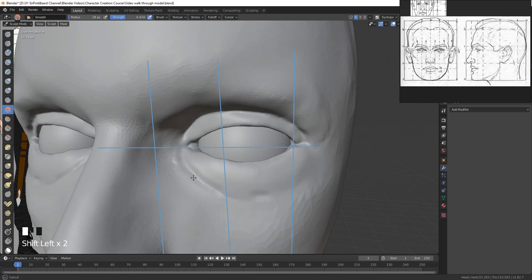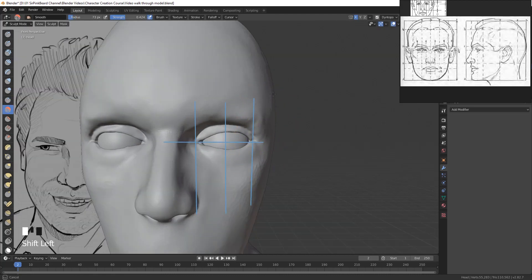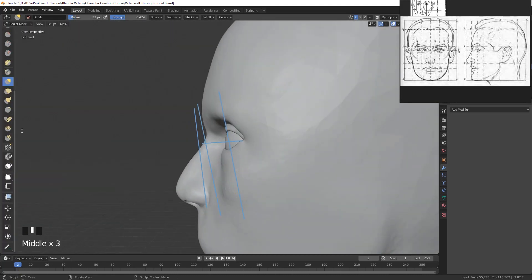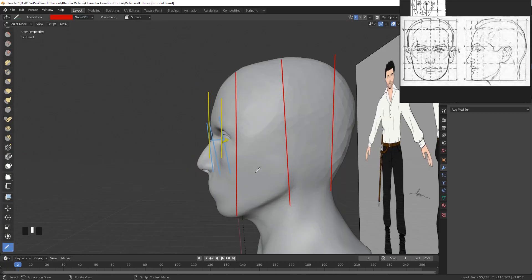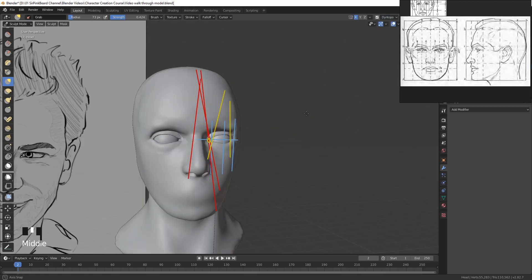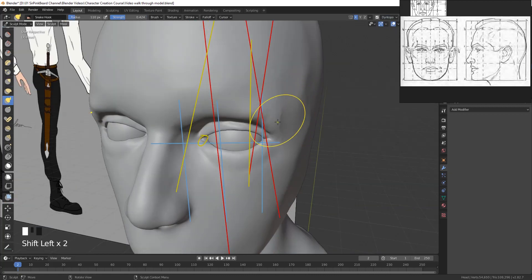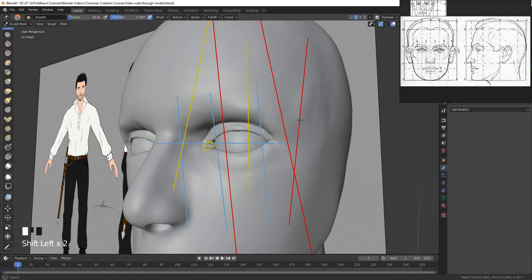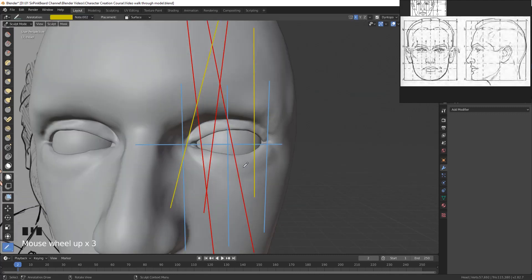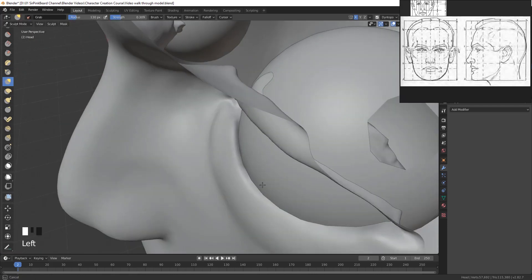Be sure not to sculpt in orthographic mode — it's going to make things look weird when all is said and done. If this is the first time you've done an eye or the first eye you're really proud of, take heart because eyes are difficult and facial definitions are difficult in general. The more you sculpt eyes, the better you'll be at them.